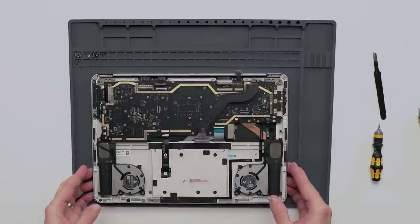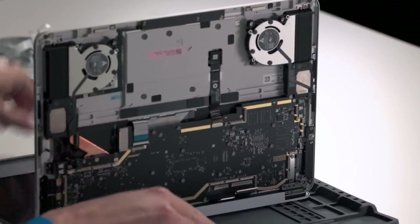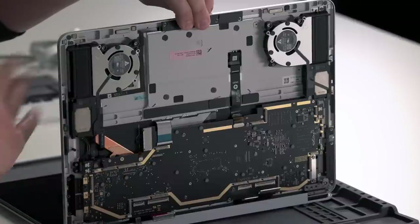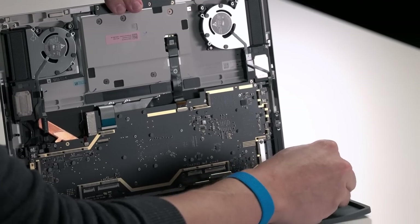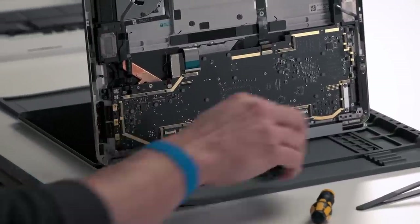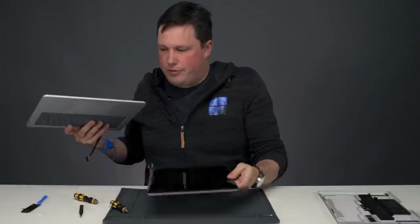Our next step is turning the device sideways and opening it, leaving the display on the table. You're going to want to hold up the base of the device with one hand so that when you remove the screws it's not falling onto the display. There is one screw remaining on each side to take out — just wiggle it free and then put your display module aside.